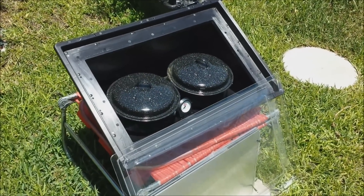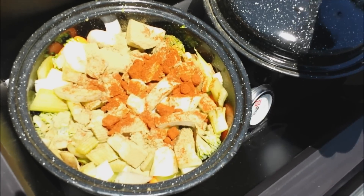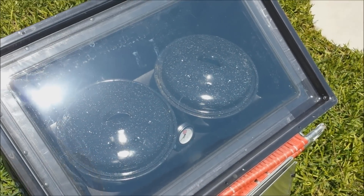Okay everybody, I've got the two pots in the solar oven here and I'll just show you what they look like. I tossed in a little sweet red pepper spice as well along with the poultry seasoning just for fun. So I'm going to get these closed up and we'll see how it comes out. Wish me luck!